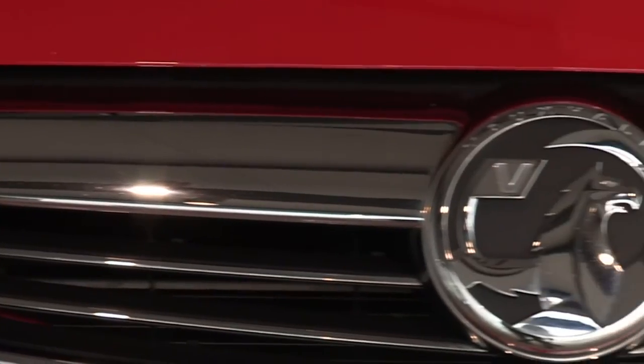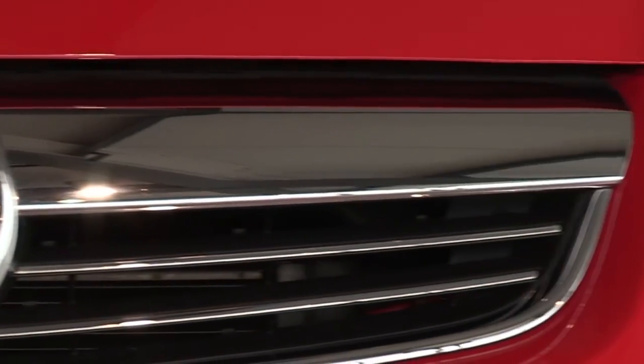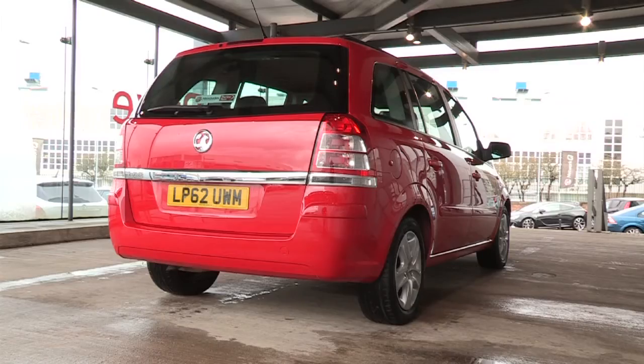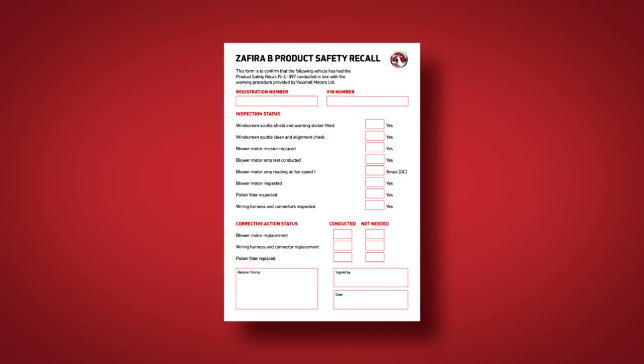If your retailer identifies that they need new parts, such as the blower motor, to repair your vehicle, but they do not have one in stock, they will assist with your onward mobility requirements. Once all these steps have been taken, the retailer will return the vehicle to you and provide a summary of the work completed.